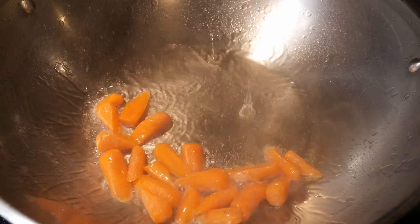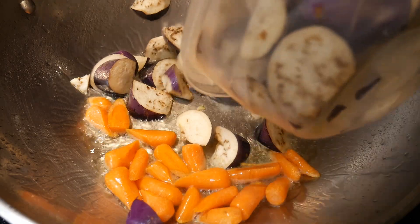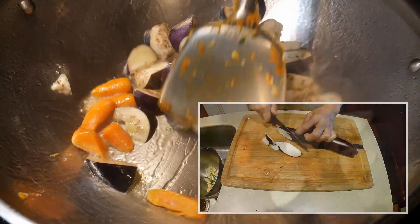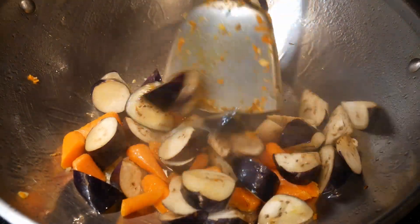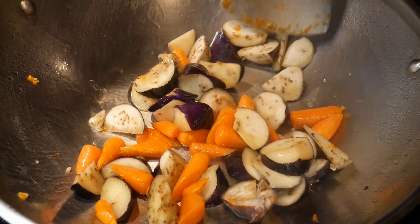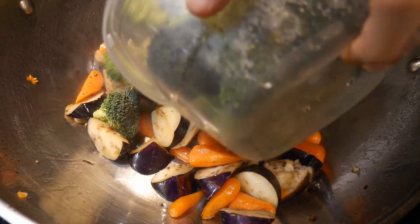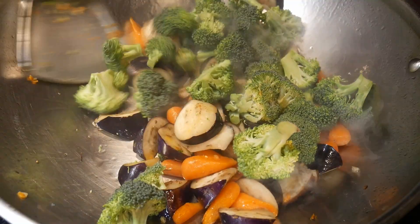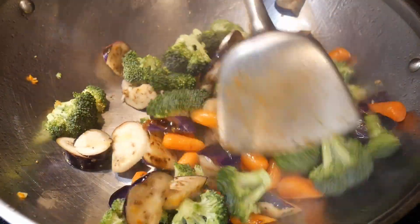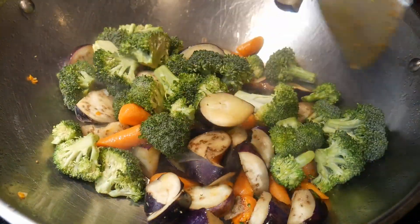The first ingredient I'm going to add into the wok are some carrots. And this is followed by two cups of eggplants. These eggplants are frequently referred to as either Japanese or Chinese eggplants. They have a narrow and elongated shape, and I purchased them at an Asian grocery store. I like them better because their skin is not as thick as the traditional American beauty variety. After stir frying them for about 30 seconds, I'm going to add 4 cups of broccoli. This is a demonstration of sequential stir frying — I add the ingredients that I would like to cook the longest first to the wok, and this helps me create the texture of each ingredient exactly the way I like it.